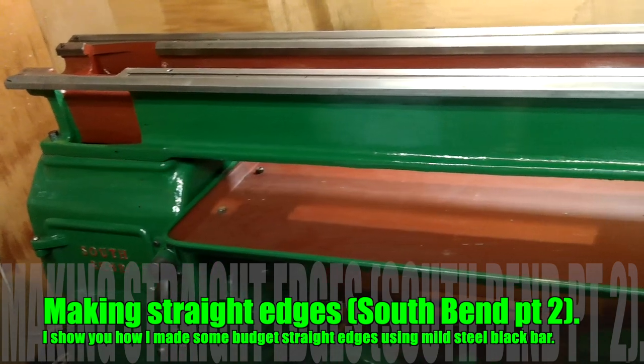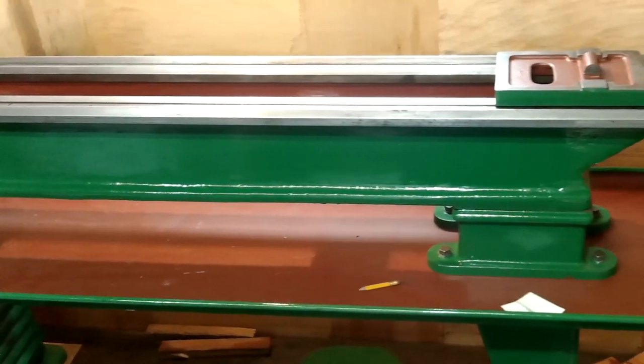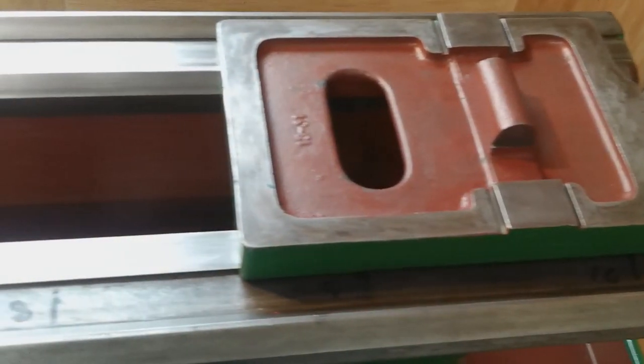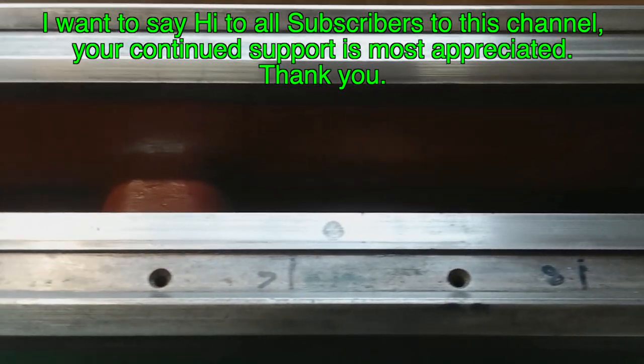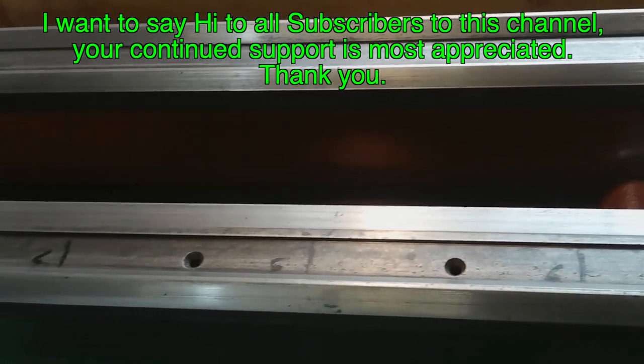Hi, I'm Paul Hopewell. Welcome back to my workshop. This video is part two about my latest acquisition, the South Bend 13 lathe. This edition is about how I made my own straight edges that I need to establish the condition of the slideways, and what I went through to achieve my goal.